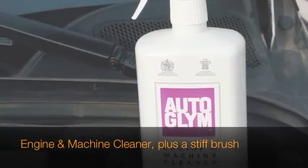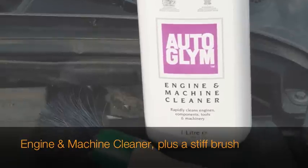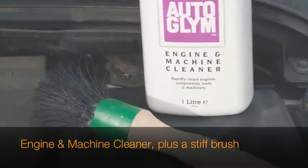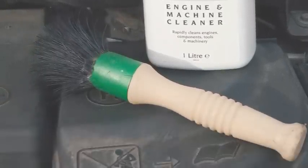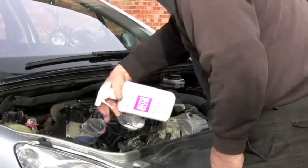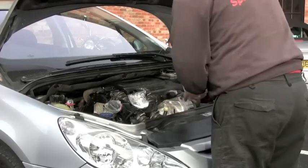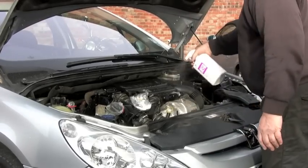The cleaning product we're going to be using today is from the Autoglym company, a company that's been around for 40 years. They do some fantastic products and they're very effective. This particular cleaner is engine and machine cleaner. It's a water-based cleaner so it's environmentally friendly and it's not going to harm any of the plastics or metals or equipment under the bonnet.